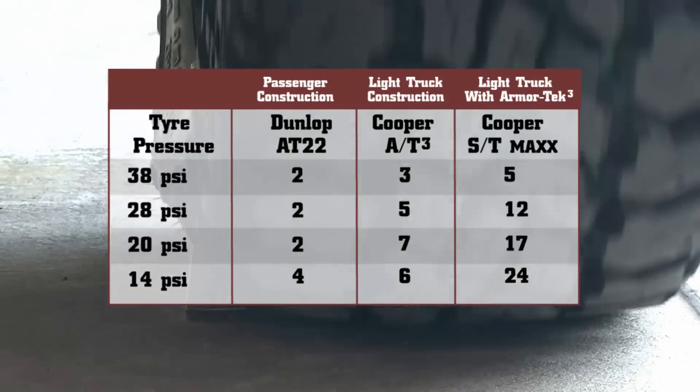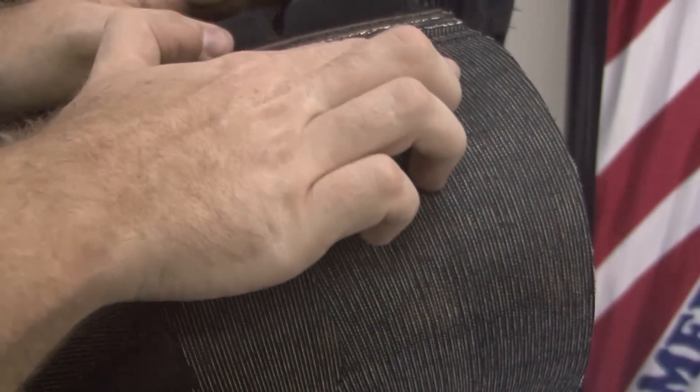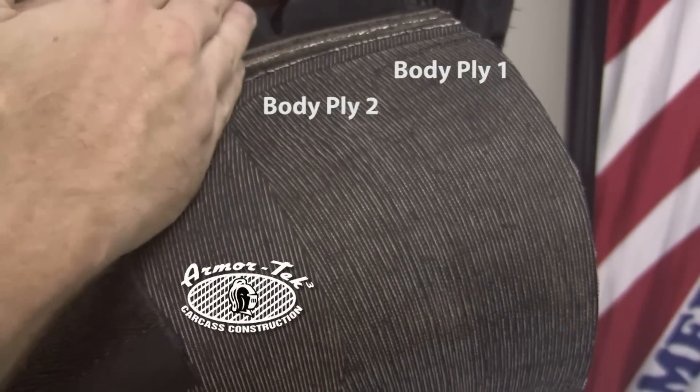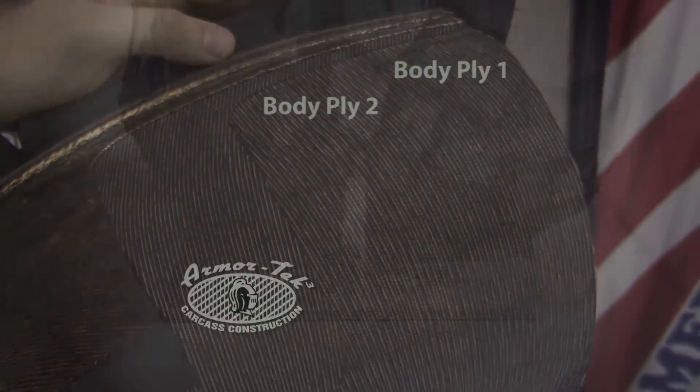The light truck construction of the AT3 and the Armatex construction of the ST Maxx has again been proven to have much better punch resistance and is a huge improvement over the original equipment tyre.